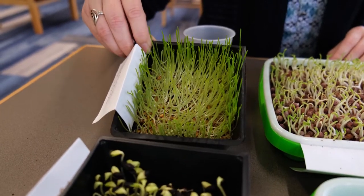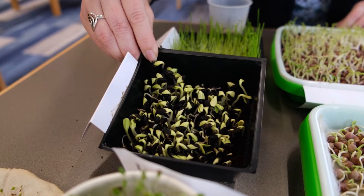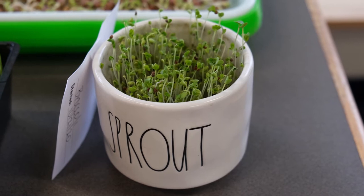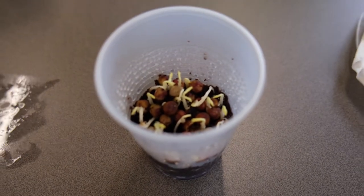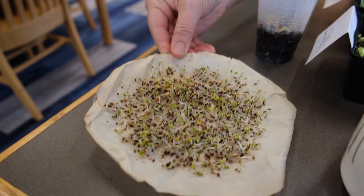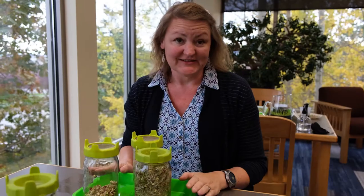Here's the wheat grass and you can see it's really growing well. These are sunflowers and they're starting to grow really well also. We put the broccoli in here just to show you can use any vessel that you want. Here are some peas that are sprouting, and this is another mix of seeds on a damp paper towel on a plastic plate.